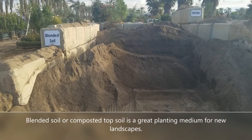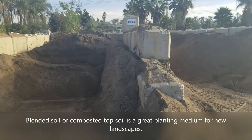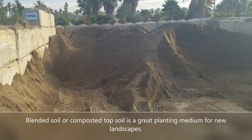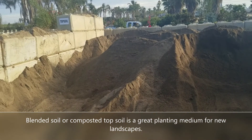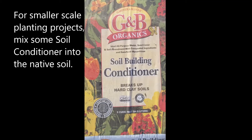First, you can just amend it with some good composted topsoil. Composted topsoil is regular topsoil that has been mixed in either a 50/50 grade or a 20/80 grade — 20% compost and 80% topsoil. This is a nice loamy mix that is really good to mix in with the dirt and break up the clay.